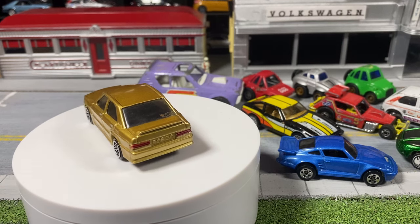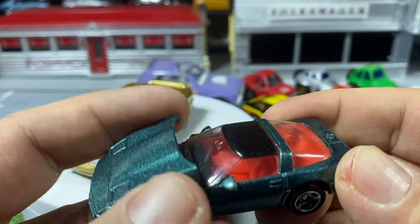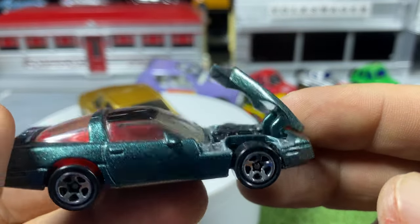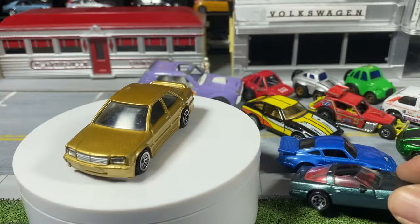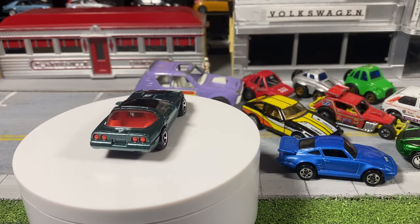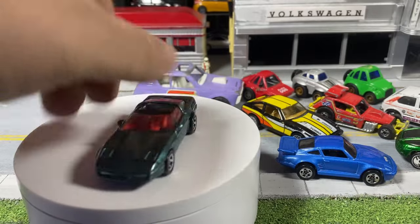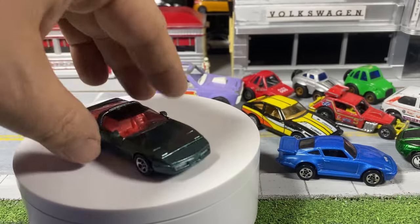Lastly, the most interesting of the Corgi castings — the Chevy Corvette. It has an opening hood revealing a wonderful plastic black engine. The whole canopy and window piece is plastic. Mint condition, my favorite five spokes, it has suspension. Those are not tampos on the taillights — those are lenses. Technically lensed taillights that come from the interior piece. Not sure about the grill work or the lights down there, but definitely interesting castings.